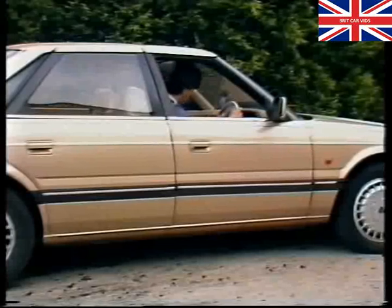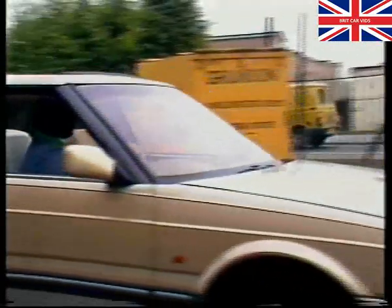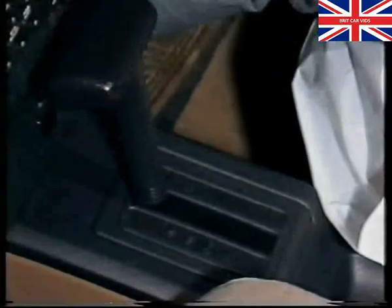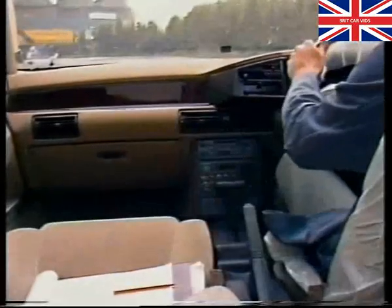First, select reverse and apply moderate throttle. Check for any slip or judder. Then check if the gearbox grates excessively when reverse is disengaged. Remember, this gearbox produces a characteristic clunk when shifted from reverse, so don't confuse the two conditions.